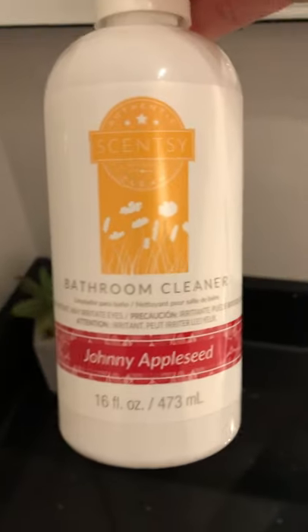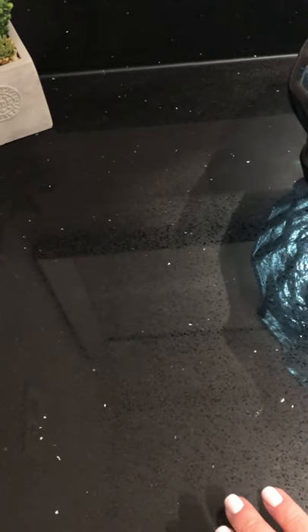I wanted to show you quickly the Johnny Appleseed bathroom cleaner from Scentsy. I wrote about how amazing this is, and if you look, I have not wiped this counter since the last time — so we're going on a week and a half. You see how shiny it is. And then here you can see there's some residue, there's some spills from soap, the faucet is kind of yucky.